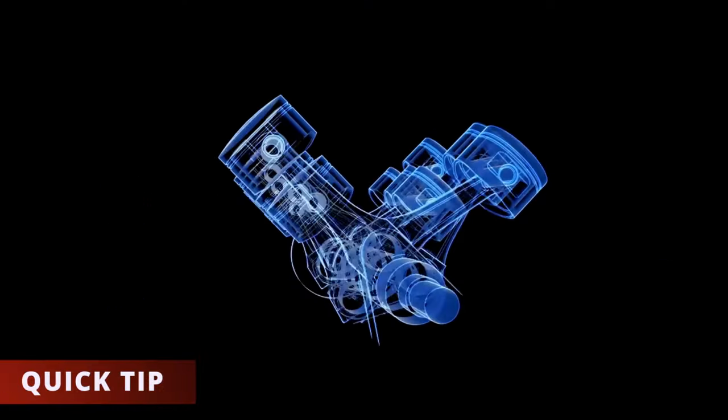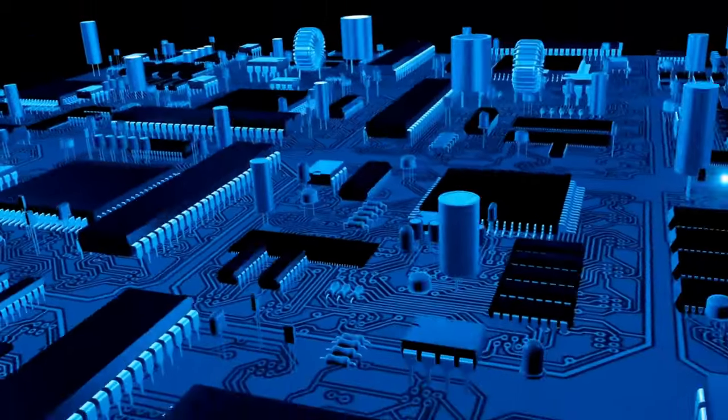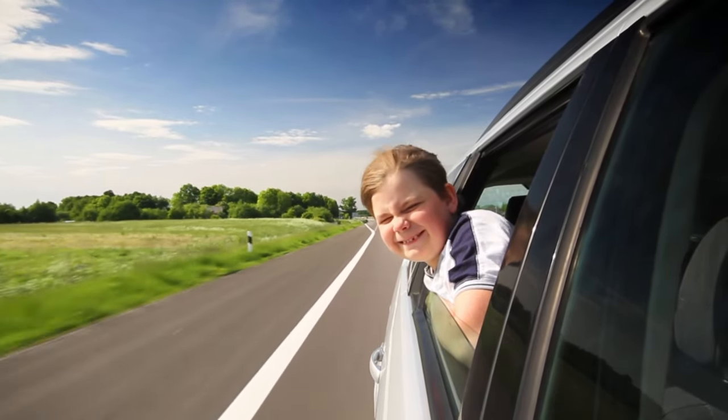A quick tip that's worked for me to get your car running better temporarily is to disconnect the fuel pressure sensor connector. This makes the ECM change the operating conditions and it helps your car run better until the sensor is replaced. Now if you want to learn how a fuel pressure regulator works, click here.